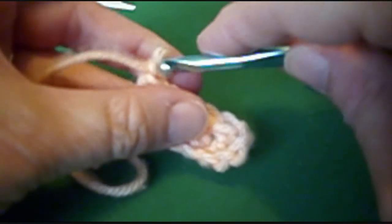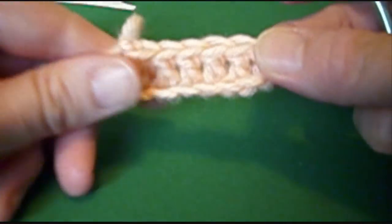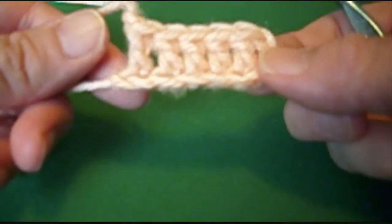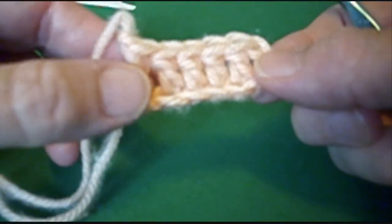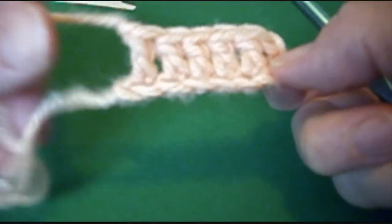Because it will fringe on the end that way. So this is our first row and our first color. We have 1, 2, 3, 4, 5 - count the chain - 6, double crochet.